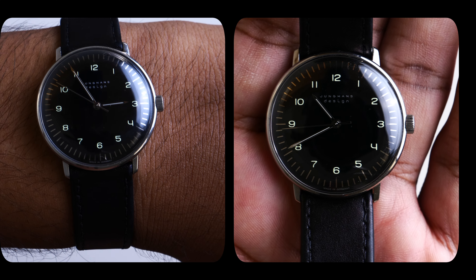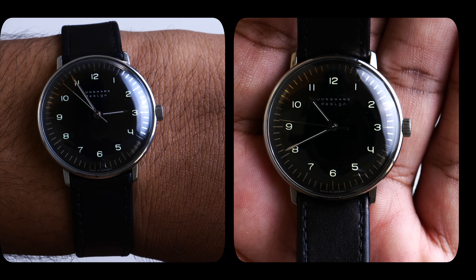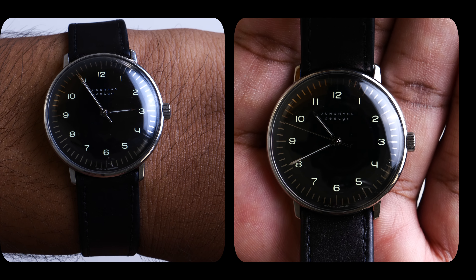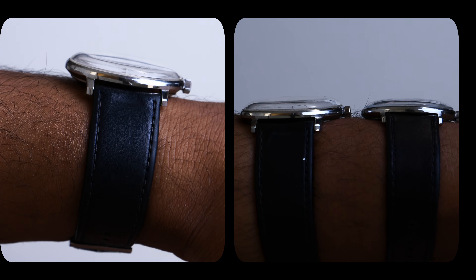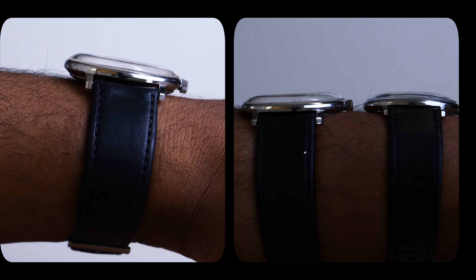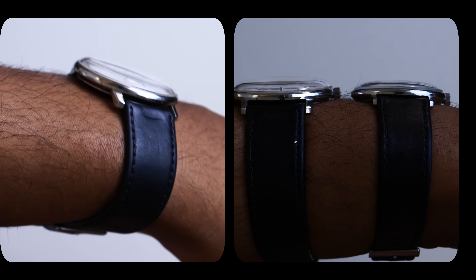The leather band fitted on the 34mm is soft and thin, molds into your wrist beautifully, and I find it to be of great quality. The leather strap on the 38mm is a bit more sturdy and takes more time to break in. They are similar in style and you will enjoy either one of them.